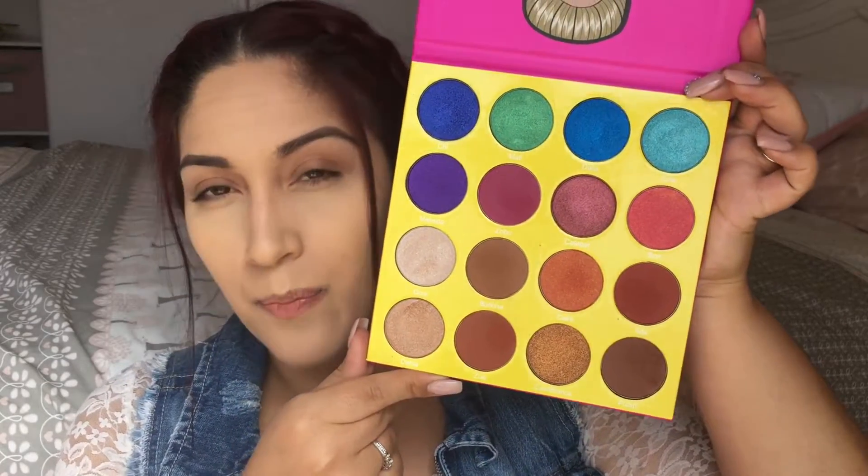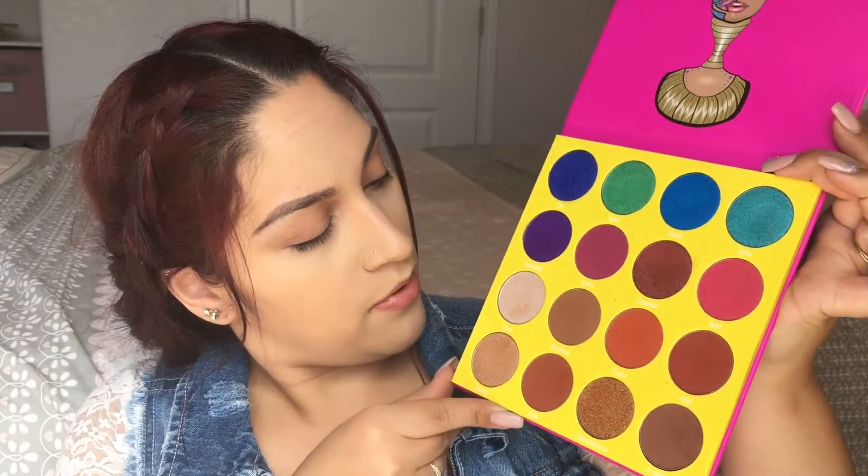I already primed my eyelids with the Wet n Wild eyeshadow primer. For the palette for this look, I'm going to be using the Juvia's Place Masquerade palette. If you haven't picked this up yet or tried any of their palettes, you definitely should — they're really affordable and super pigmented. The shadows are really pretty.